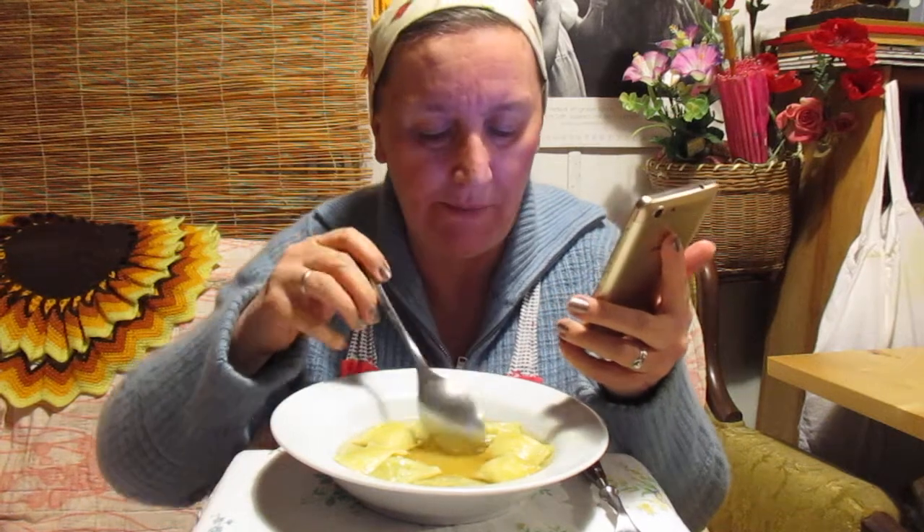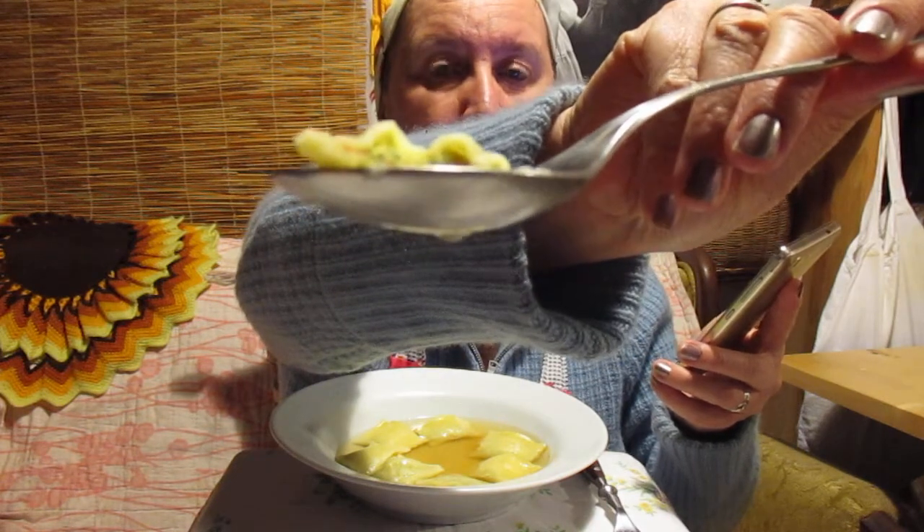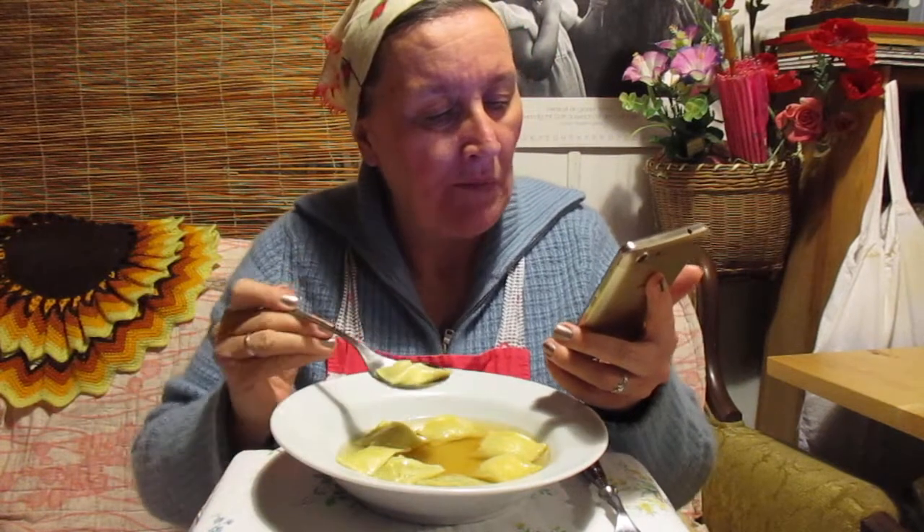Maultasche is a traditional German dish that originated in the region of Swabia in Baden-Württemberg. It consists of an outer layer of pasta which encloses a filling traditionally consisting of minced meat, smoked meat, spinach, breadcrumbs, and onions, flavored with various herbs and spices — for example, pepper, parsley, and nutmeg.